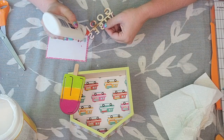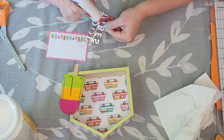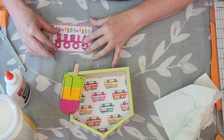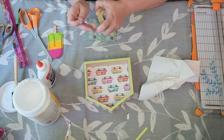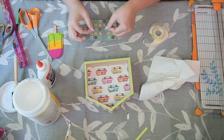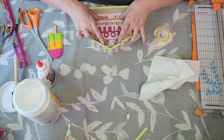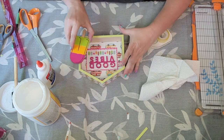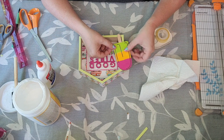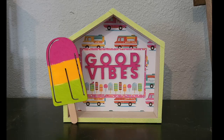Now it's time to attach everything else. I'm just going to use some regular Elmer's glue to attach the Good Vibes onto the piece of paper. I painted this popsicle stick when I was painting the other popsicle sticks for the wreath, so I had that ready to go. I'm going to go ahead and adhere everything down, and then this cute Dollar Tree house makeover will be done. Make sure when you are hot gluing on a piece like this that you don't have it hanging over the bottom, otherwise it will not stand up straight. And there it is — cute, good vibes. Loving this project.